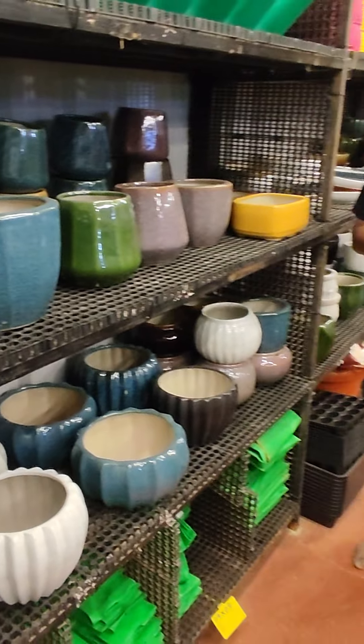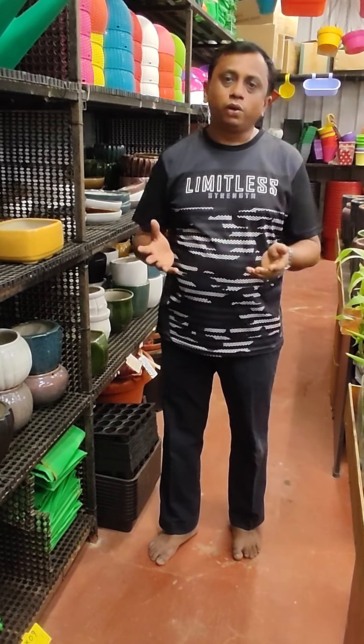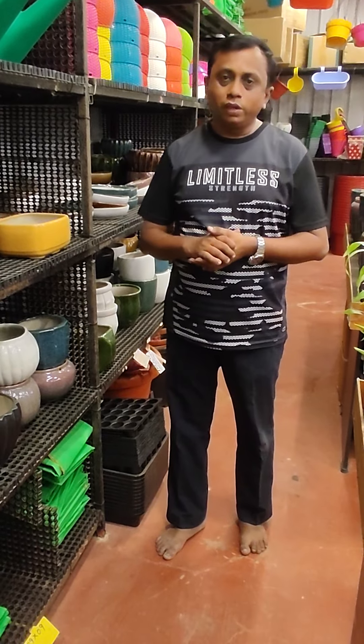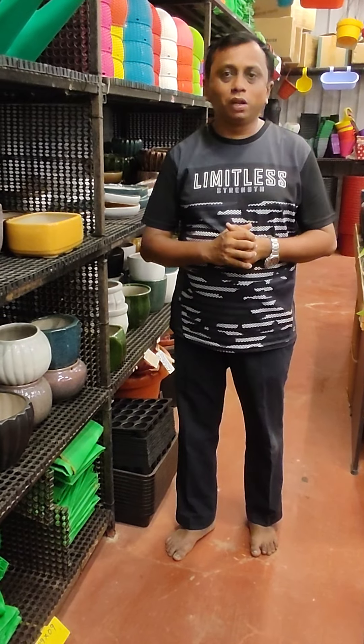Now we have a collection of ceramic pots available at 10% off in our store. If you want to visit our store, you can choose 5 pots. Thank you.